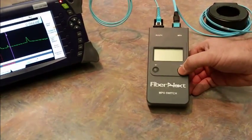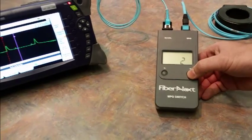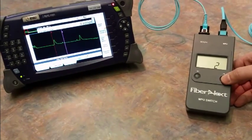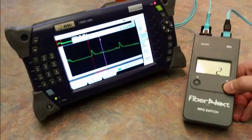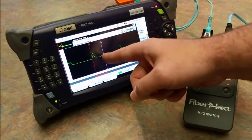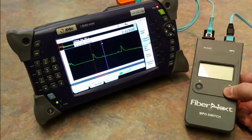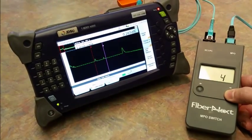Over at the switch, we're currently testing fiber number one. I'm going to go ahead and bump that up to fiber number two. We'll bring the switch a little closer so you can see, because we are testing in real time. Currently on fiber number two — that's on the display here. I'll go ahead and bounce that up to number three. You can see some subtle changes from fiber to fiber.